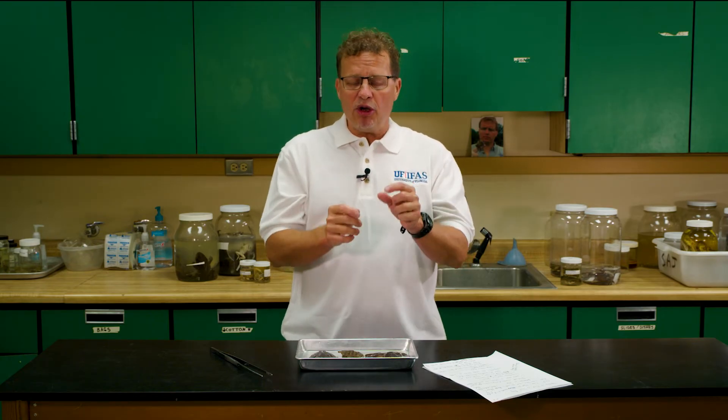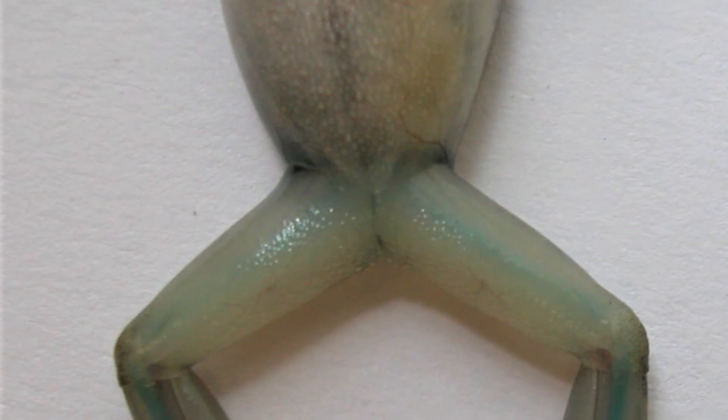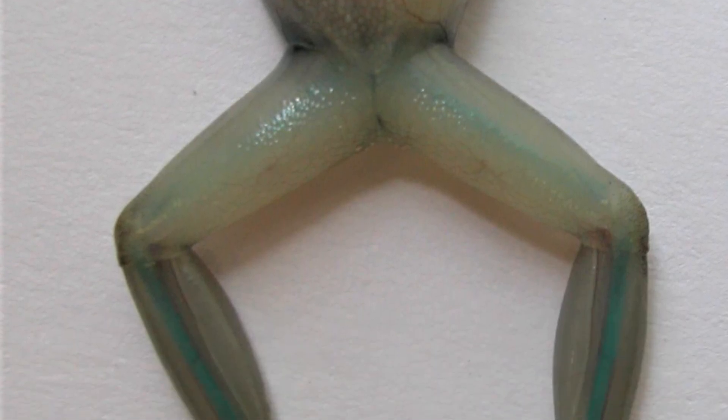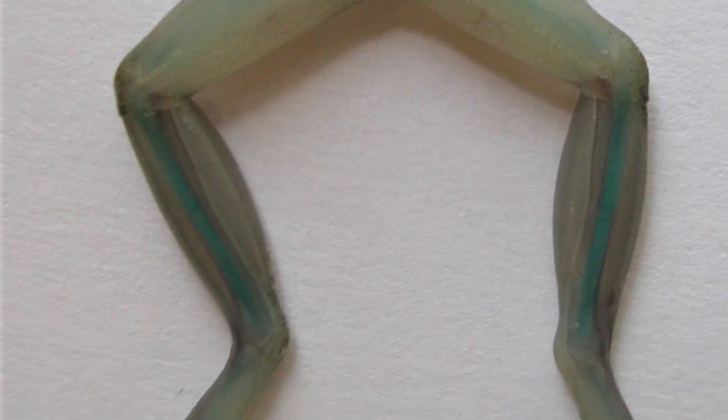Also, if you have a small Cuban tree frog in hand — one you suspect is a Cuban tree frog — and you hold it up to the light, you can see through the translucent skin of the legs and possibly on the lip and other parts of the body. If you look through there and you can see their bones, their bones have a bluish color to them, and that's a way to definitively identify young Cuban tree frogs.